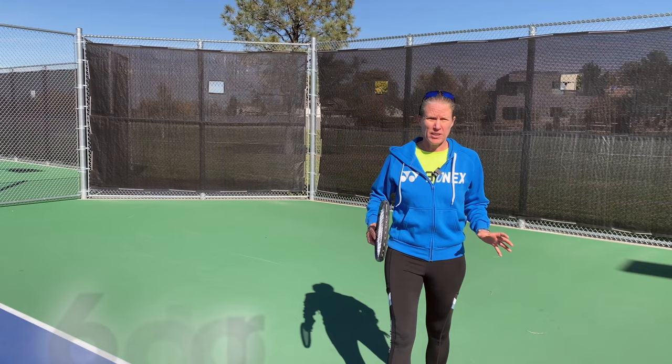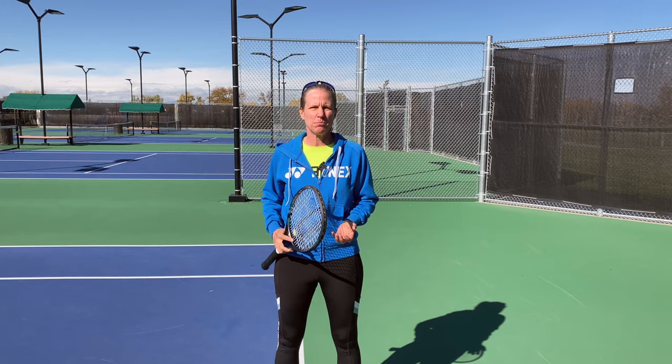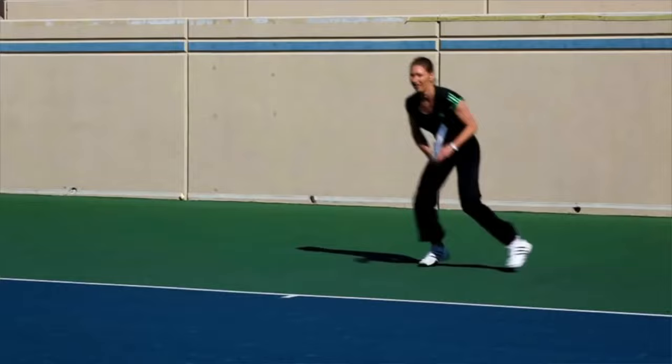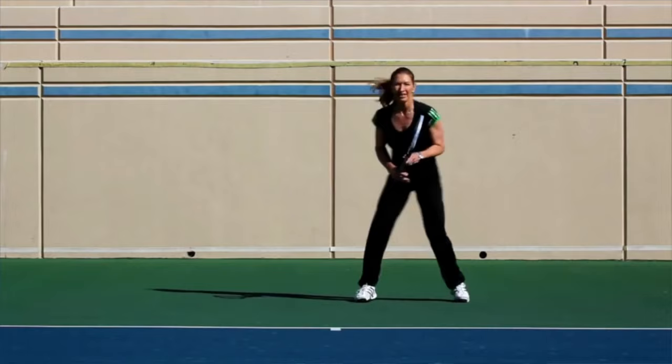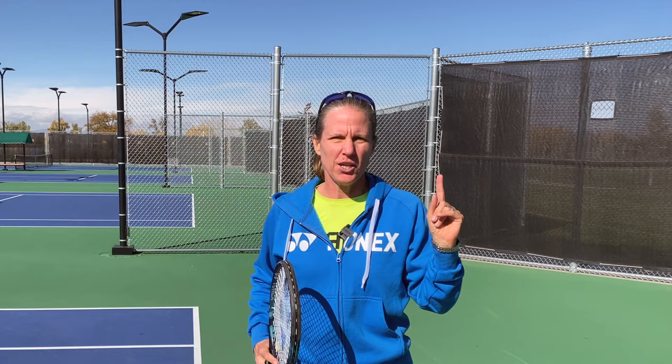Now you feel solid with your grip, swing, and contact point, but then you're playing a match and your forehand falls apart. What might be the reason? It could be that you're not getting into position correctly for every single ball. As Roger Federer recently said, the best players are the best movers. Remember Steffi Graf? I cannot remember one instance where she was out of position — absolute goddess of footwork. Most players struggle, especially with higher balls. Footwork on higher balls is a whole different topic, so I made a separate video for that. Check it out — I'll tell you in detail exactly how to address higher balls and the footwork patterns so you can replicate great technique.